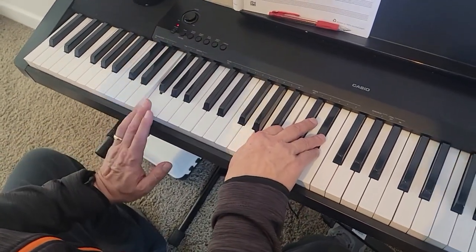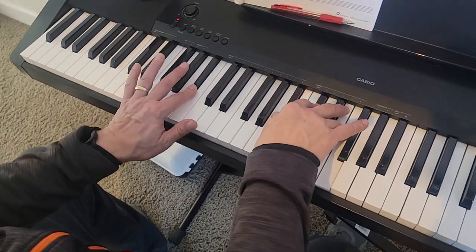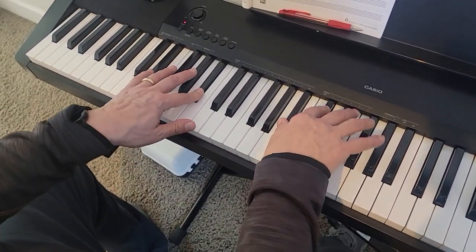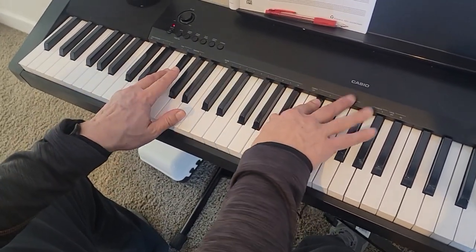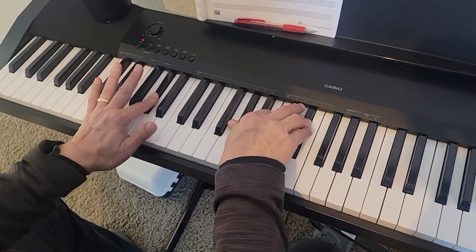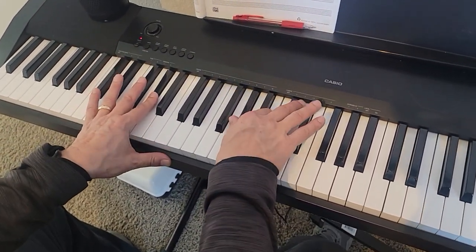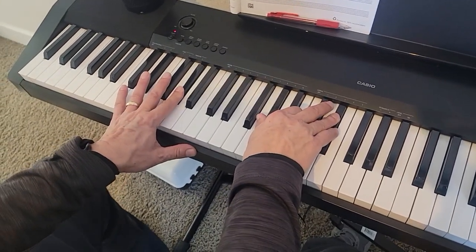Then it goes to F7 again — F, A, C, and E-flat — then E-flat minor. And then to G-flat major: G-flat in the left, B-flat, D-flat, and G-flat on top. And then A-flat major: A-flat in the left, A-flat, C, and E-flat on top. That's the pre-chorus.